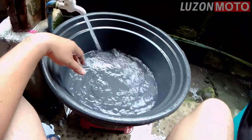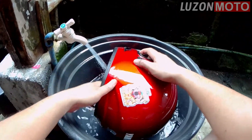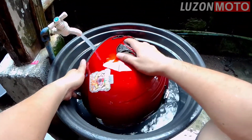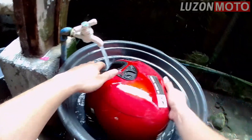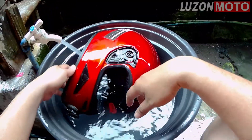Paano ba patutuyuin ito? By the way, reminder — huwag nyong patutuyuin directly sa araw. Masisira eh. Ang gawin nyo is patuluin mo yung tubig. Put it on the side. Huwag ibilad directly sa mainit na araw — ihang mo lang.